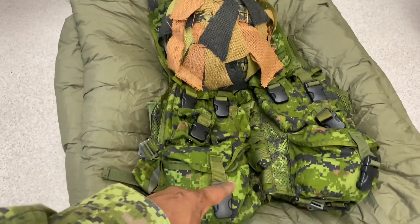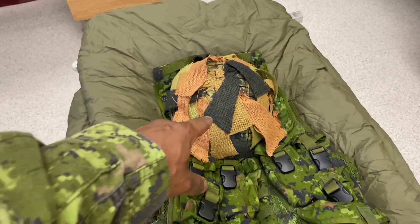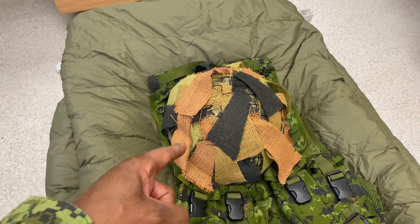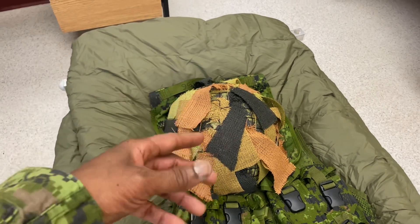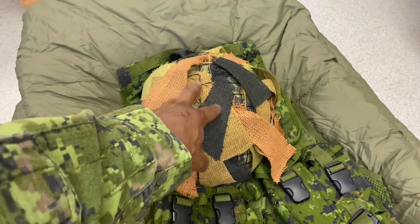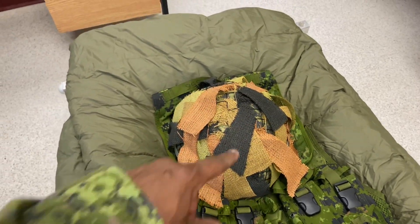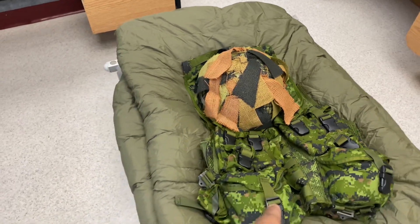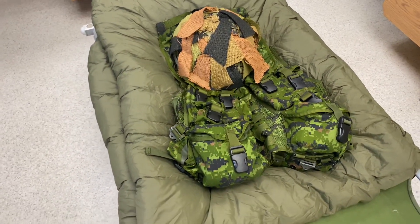You're going to have your helmet — the chin strap will be done up on your helmet. I'm just using mine with the scrim, but for BMQ you're not going to have a helmet cover or any scrim; it's just going to be plain green and it's going to have your name tag on the front and the back. Your tactical vest has to be done up nice and neat and placed properly on your sleeping bag.